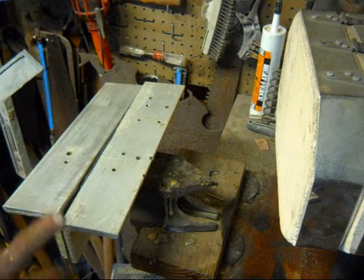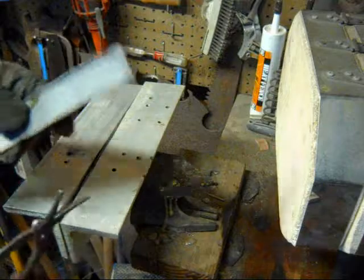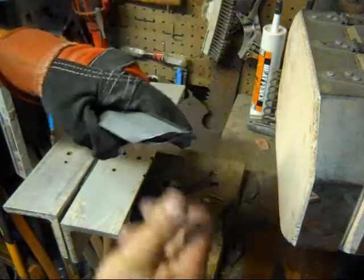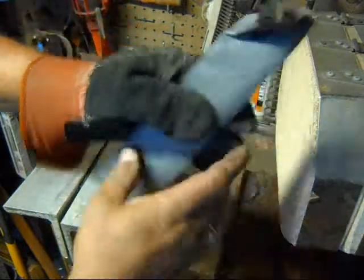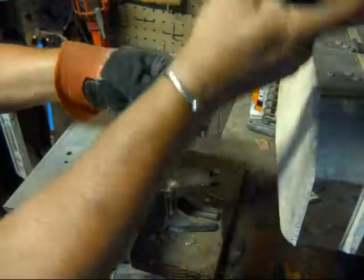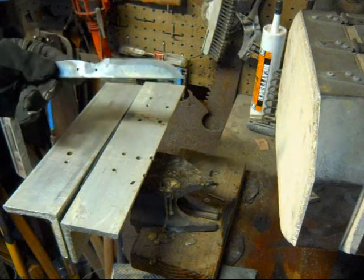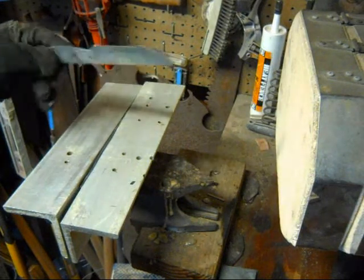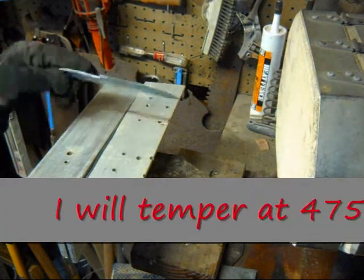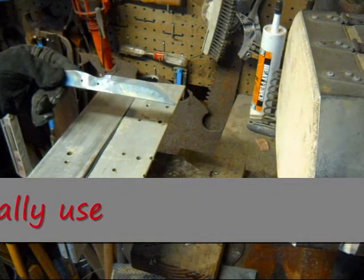The final blade is in the press. The oven is off — we'll let that cool down and I'll do the temper cycle tomorrow. Looks like a nice even heat treat on it. I'm going to temper these at 475 degrees, just to get them a little bit harder. Thanks for watching.